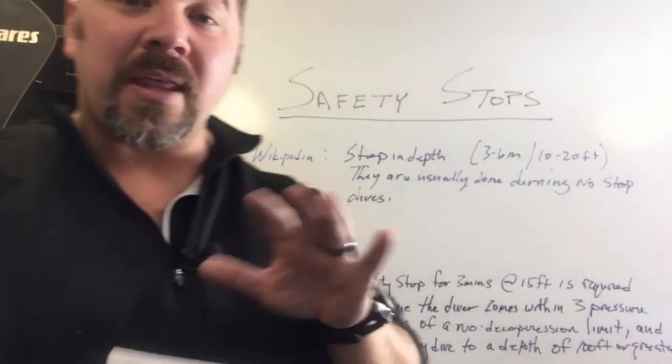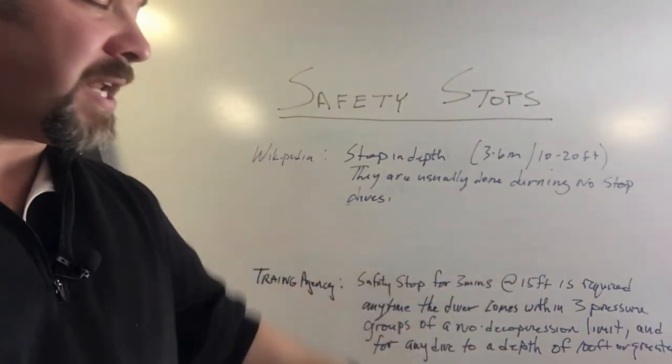Once again, are you required to do a safety stop? According to both the gear manufacturer and the training agency, you're not necessarily required to, but both highly recommend it. So whether you decide to do one or not, let me know in the comments below. If you're a recreational diver, do you always make a safety stop? When do you not? I'd love to hear what you think.